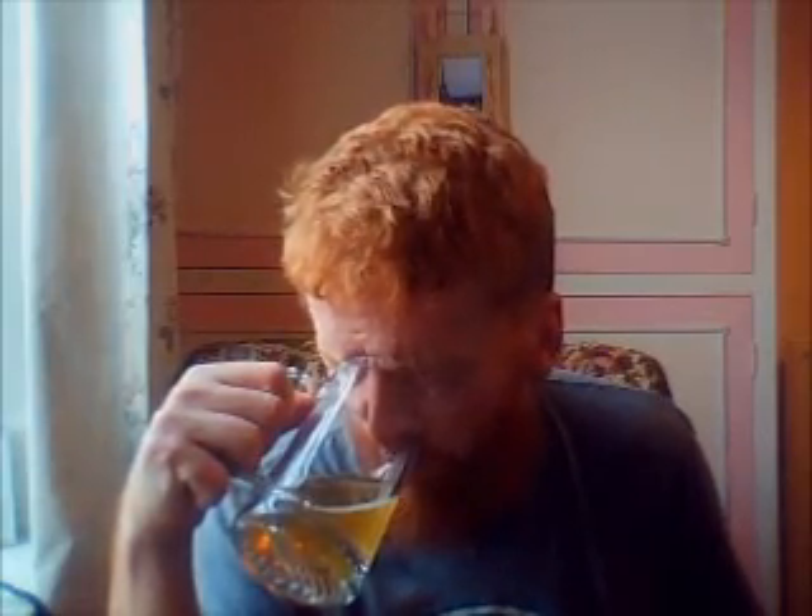Again, that zestiness is there. Very hoppy. I'm just getting back into my beers after some time off. That is nice. Initial taste — you get that lemony biscuit. Almost like a thin pastry. Very nice.